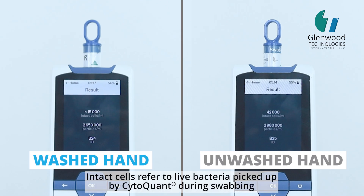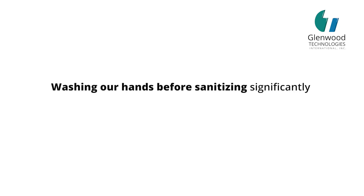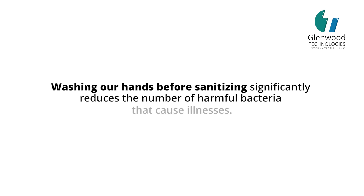Intact cells refer to live bacteria picked up by CytoQuant during swabbing. Washing our hands before sanitizing significantly reduces the number of harmful bacteria that cause illnesses.